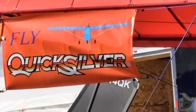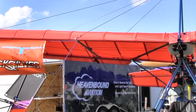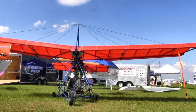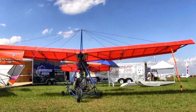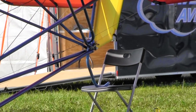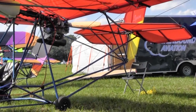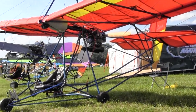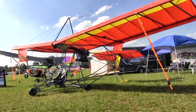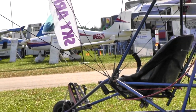Staying within Part 103 weight is a real challenge. Matt, how much does the engine weigh? It's 71 pounds with the recoil start as we have it here, and 77 pounds with electric start. Compare that to the Rotax 447, which powered this kind of airplane for a long time but is no longer available — it weighs 87 pounds. So this engine is actually quite a bit lighter, and yet puts out 10 more horsepower, plus dual ignition, and it's all air-cooled.